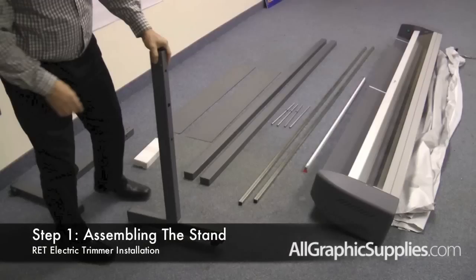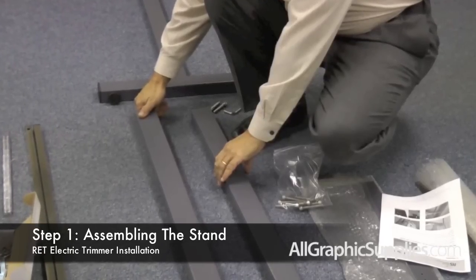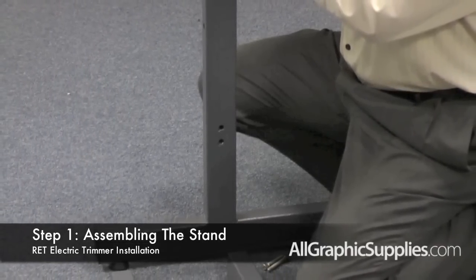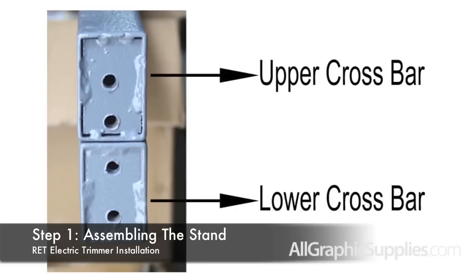Step one is to assemble the stand for the electric trimmer. In order to assemble the stand, you need to assemble the two side stands to the two cross bars. The cross bars have holes in the end that fit into the holes of the side stands. The lower one has two evenly spaced screw holes.